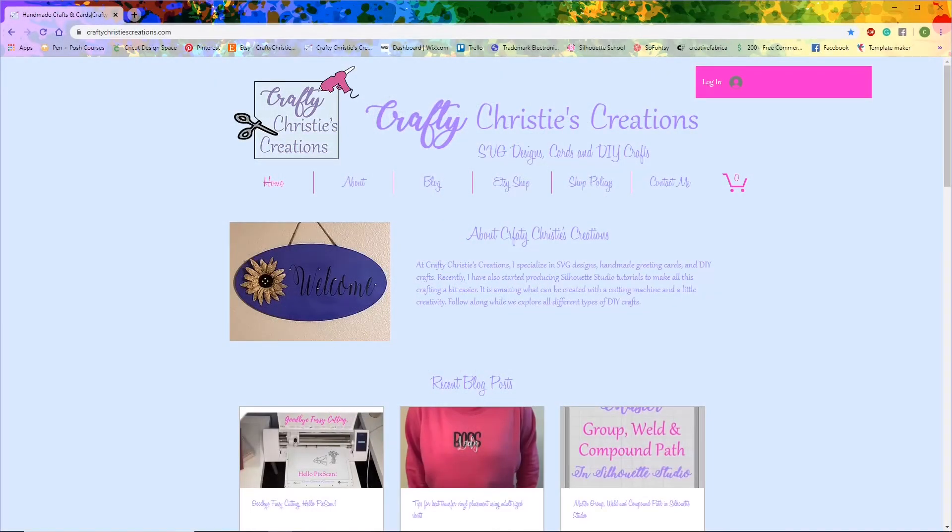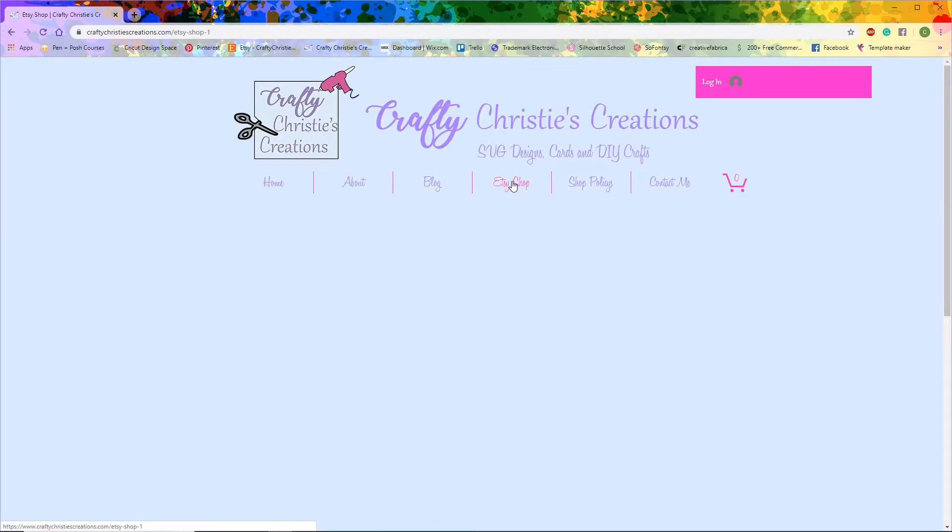Today I want to show you what happens if you buy an SVG from my website. So you go to craftychristyscreations.com — this is what it looks like on the desktop. I'm going to go over to the Etsy shop, and it's going to bring you to my Etsy shop within my website.